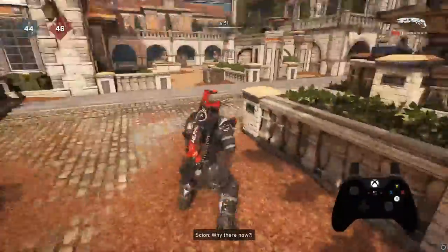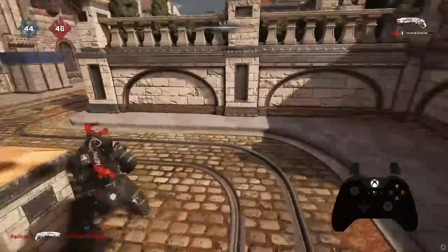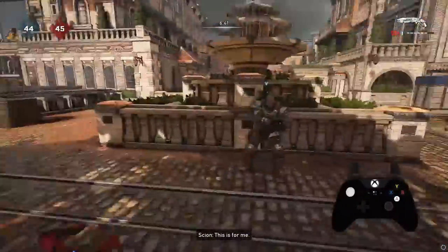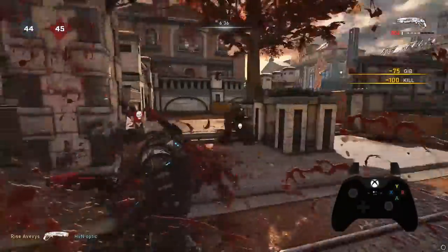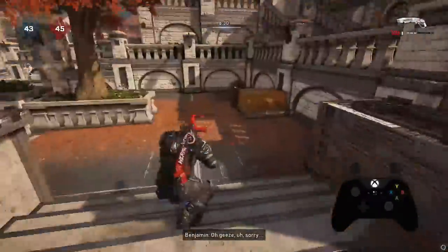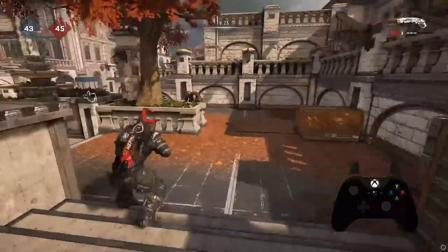I hope you guys were able to take away how to get the wraparound shot correctly, how to learn it, and how to execute it right. If you have any questions or if I missed anything, make sure to comment below — I'd love to answer your questions. Pull up to the stream, ask for advice, anything like that just let me know. Make sure you comment, like, and subscribe, and I'll see you guys in the next one.